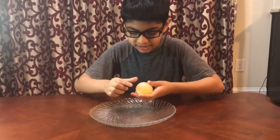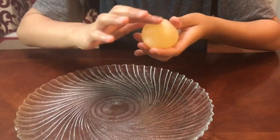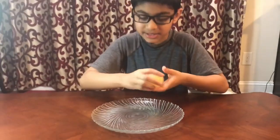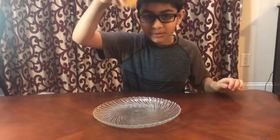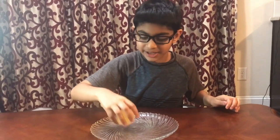So now we've gently rubbed it under some tap water and you'll see it became translucent in color. It will feel a bit squishy and rubbery. I'll see if it bounces — you don't want to drop it from too high or you'll see what happens.